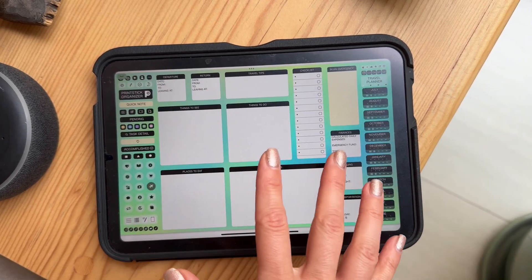And by the way, the rainbow part means that the color of the pages will change throughout the planner. How awesome is that?